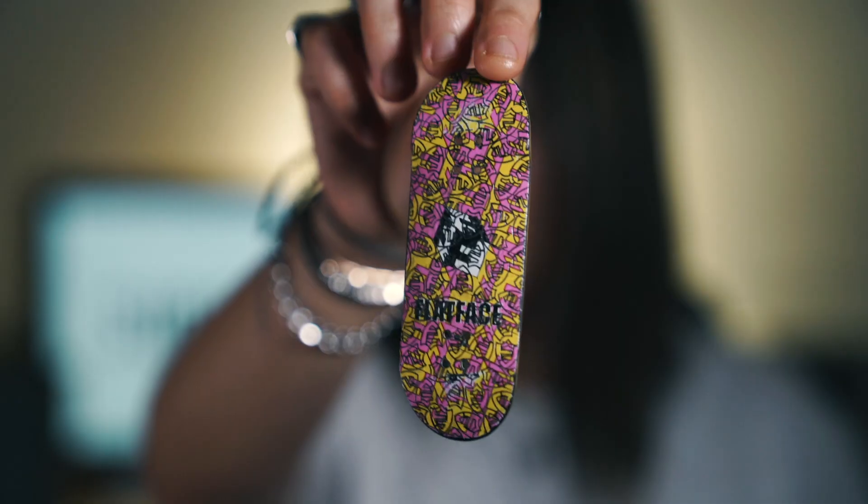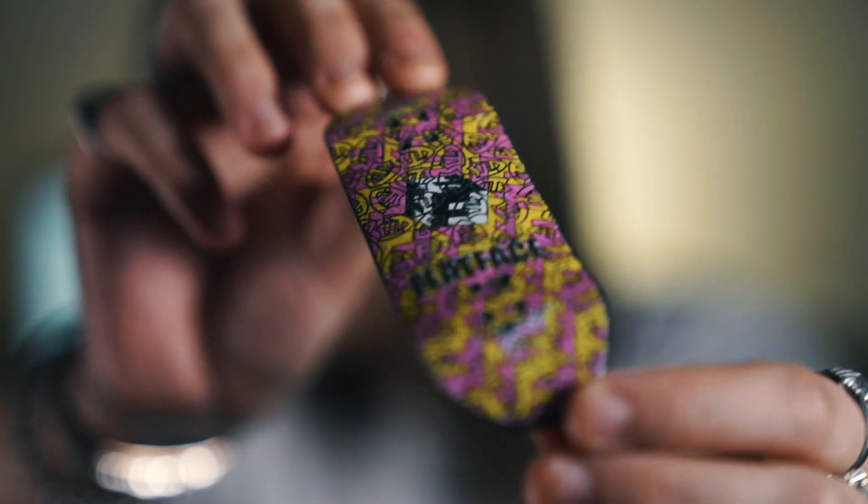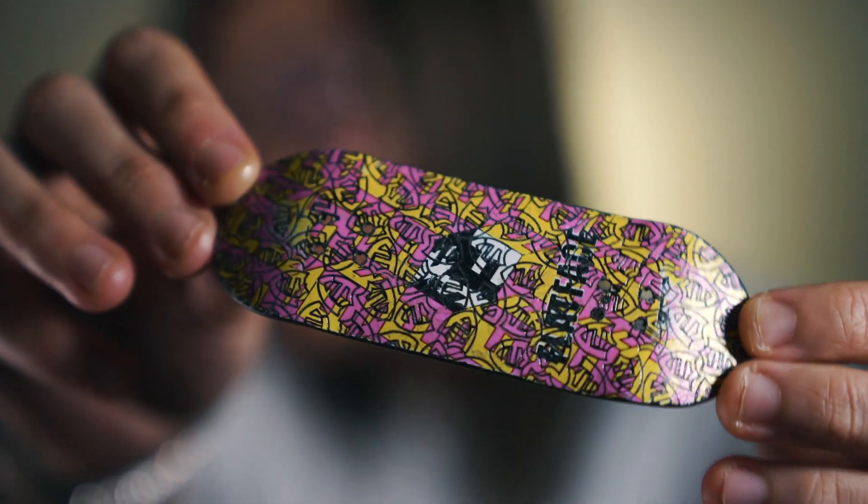The next board I have is a Berlinwood flat face collab deck. The graphic is a flat face cube graphic with engraved flat face logos on top, and this board was really, really sick. It was kind of limited edition, but I didn't include this in the rare pile because I actually think a lot of people have this deck. The thing with all Berlinwoods is that they never come back — once a graphic is sold out, so technically they're all limited edition. Also, all of these Berlinwoods are the classic shape, so none of them are like the low or anything like that.